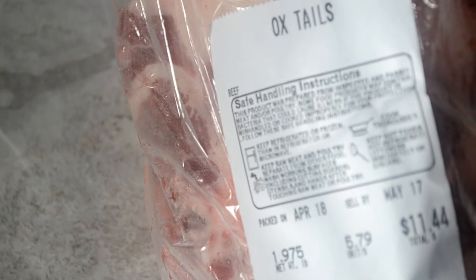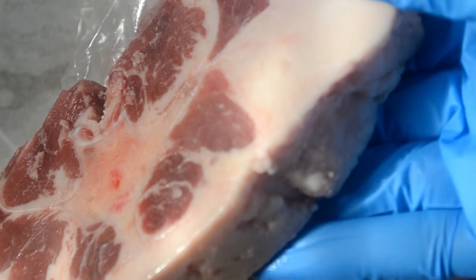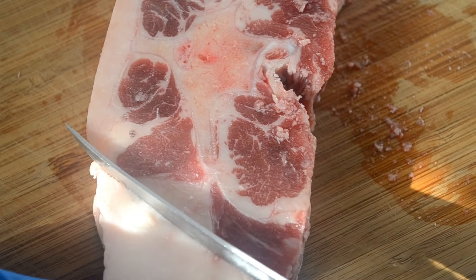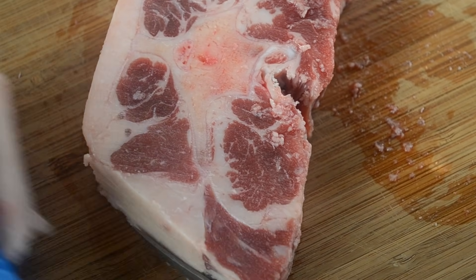Starting with the oxtails, I only have 2 pounds. You can do 2 or 3 for this recipe, however much you like. Oxtails can be really fatty and I asked the butcher to leave some fat attached so that I can show my cookies how to trim it off. You just want to cut as much as you can, as close to the meat, without cutting the meat. And here's all the fat that has been removed.